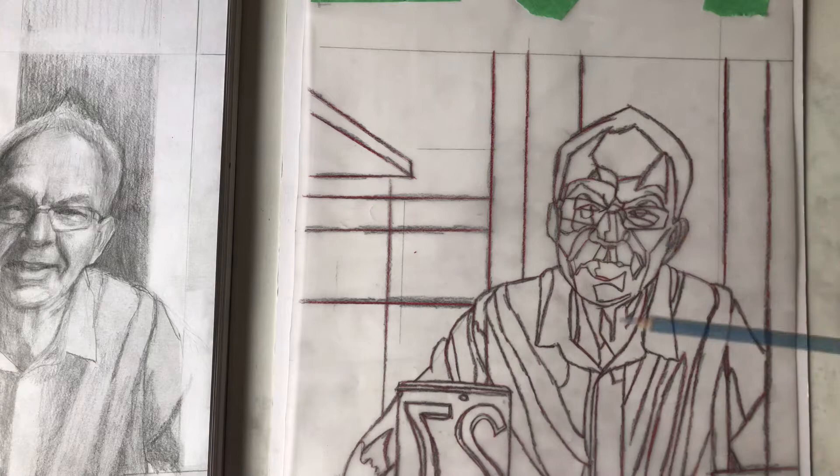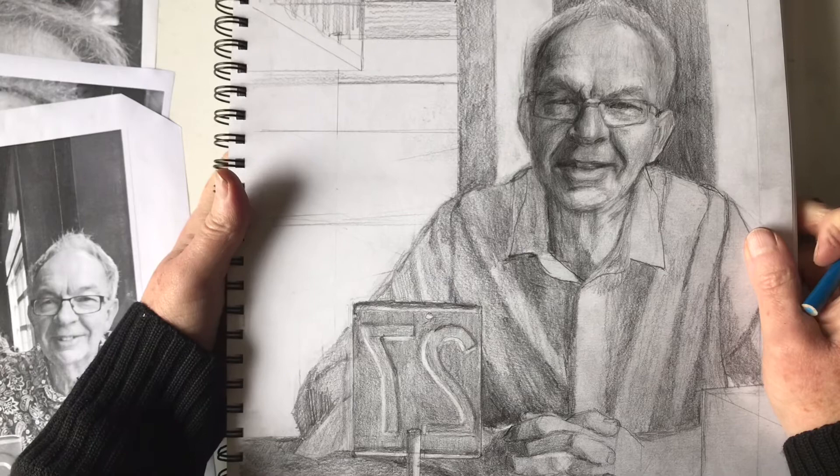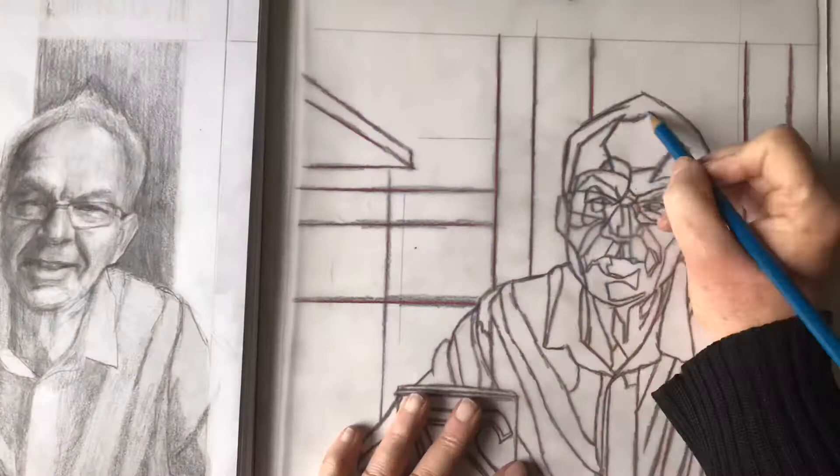I've used tracing paper to transfer all of my drawings for all my works in my earlier series. I find them time savers. How about you? What do you think about using tracing paper? Do you use it? Let me know in the comments below.